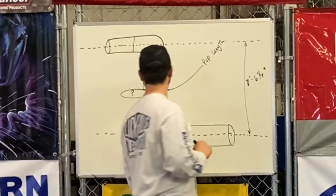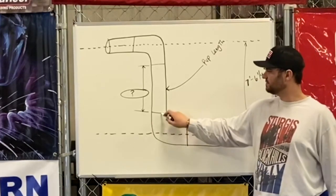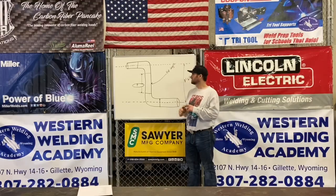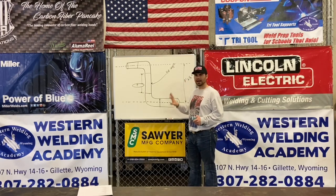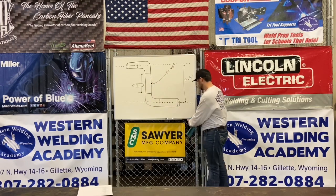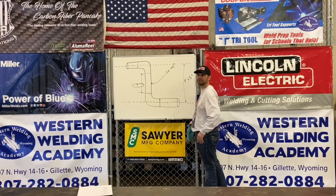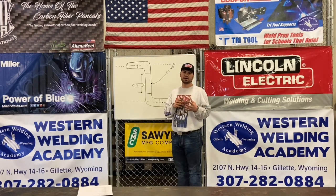What we would do is take off for these fittings. There are a ton of different 90s and different styles of 90s, and how they attach to the pipe — they don't all attach the same way. So it's important that we go through a few of these different 90s and show you the differences in how they are and how they work.